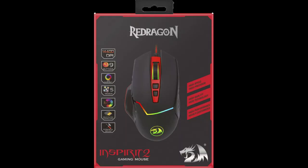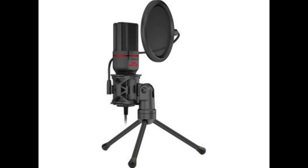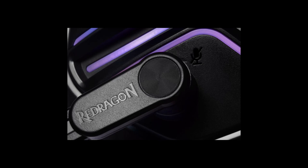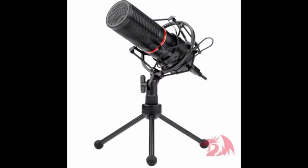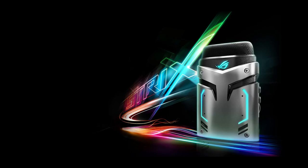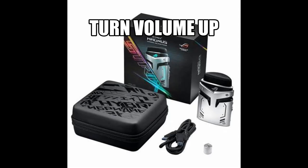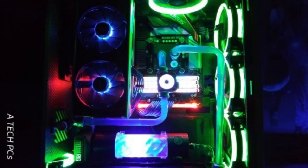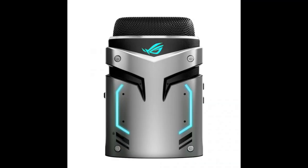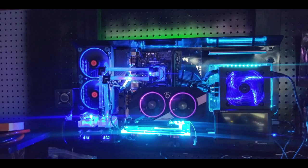This is a test on the ROG Strix microphone. When I say things like keyboard, mouse, gaming, computer — check out the channel, make sure to subscribe, and as always, thank you for watching. Now this is a test using the Red Dragon microphone. I do have to bring the microphone closer so you can hear it better even with the volume turned up. Words like gaming, keyboard, mouse, computer — make sure to check out the channel, subscribe, like, and as always, thank you for watching.